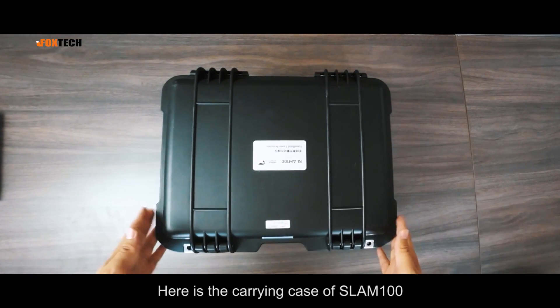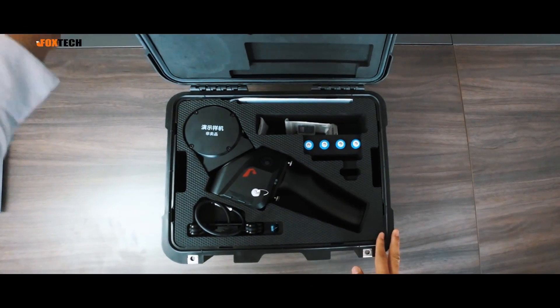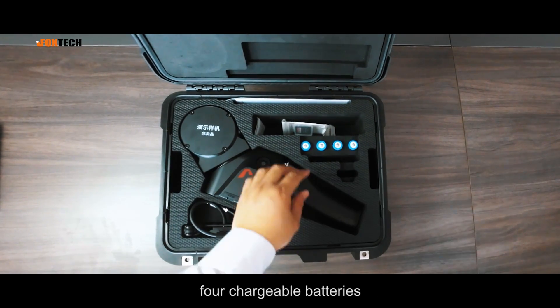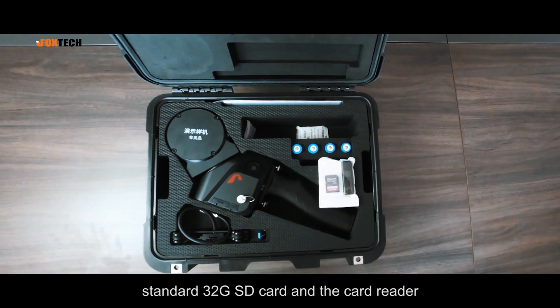Here is the carrying case of SLAM100. It's a double layer carrying case. For the upper layer, there is the SLAM100 laser scanner, chargeable batteries, a standard 32GB SD card, and a card reader.